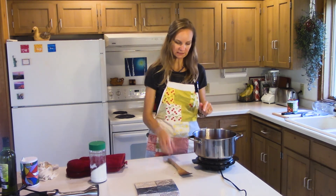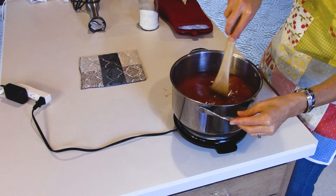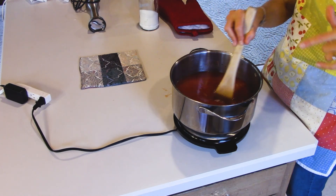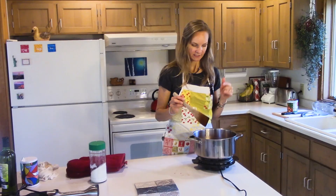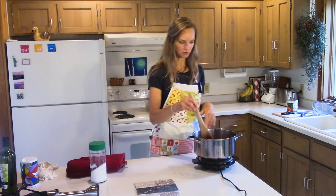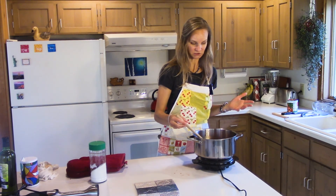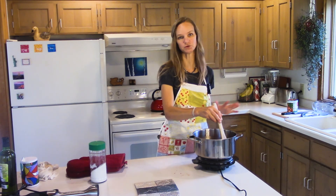We also need to let this simmer now for about 20 to 30 minutes. If you didn't have time you could go ahead and use your immersion blender right away. If you don't have an immersion blender you can put it in a regular blender and get it nice and smooth, or you could serve it as-is, though it's really chunky. The whole idea of a bisque is that it's a beautifully smooth soup.